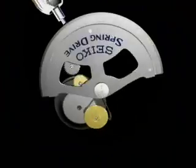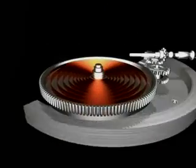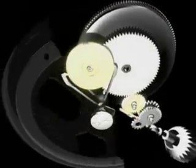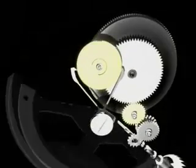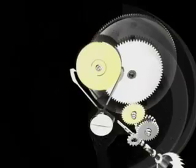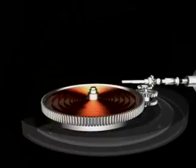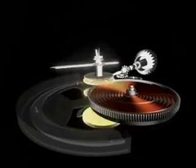As the wearer moves, the oscillating weight turns. As it rotates, it ratchets and winds the mainspring. As the mainspring unwinds, it provides the power to drive the hands of the watch.